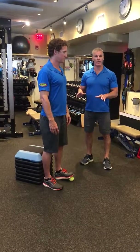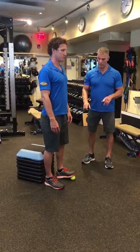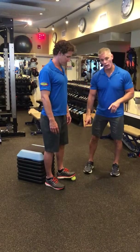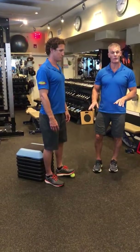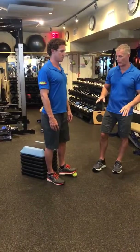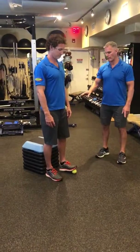What we're going to do here is a single leg box squat with a tennis ball. We put a tennis ball under the unloaded leg just to give you a little bit of stability before we go entirely into a single leg squat. The box squat is going to give you optimal depth.